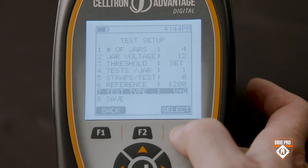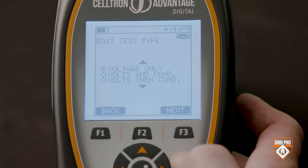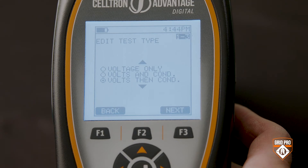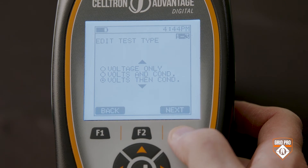Now select your test type — you have three choices. If you have to check voltages on a monthly basis, you choose volts. The default choice is volts and conductance, where the tester takes the voltage reading and then does a conductance reading. The third choice is volts then conductance, which will let you take all the voltage readings of all the cells or batteries first and then do the conductance readings, and then the tester puts the two readings together.